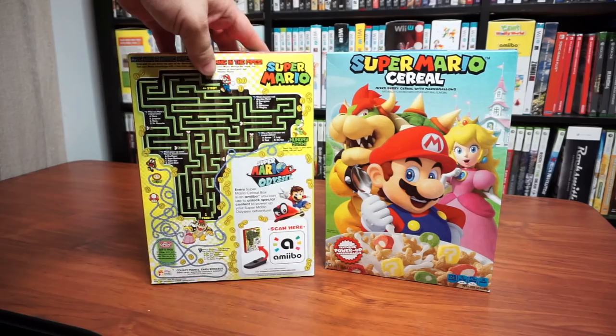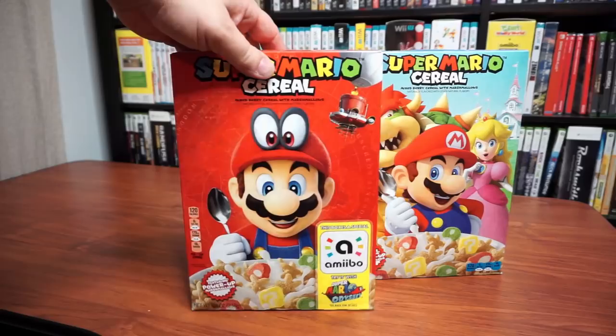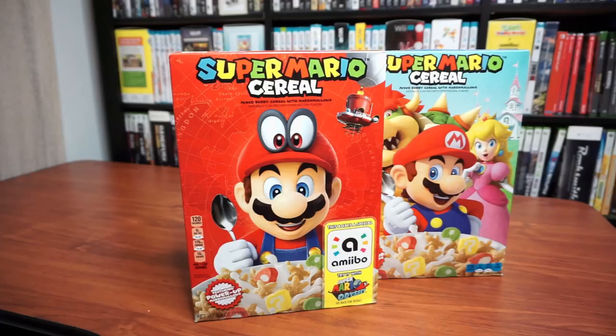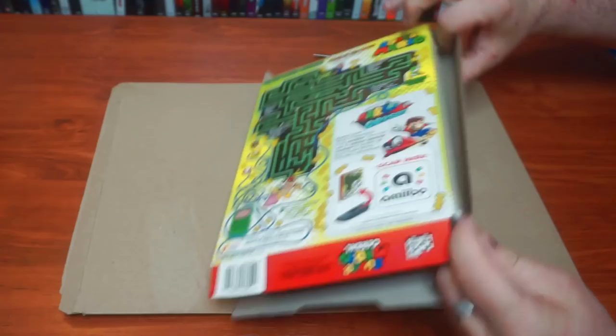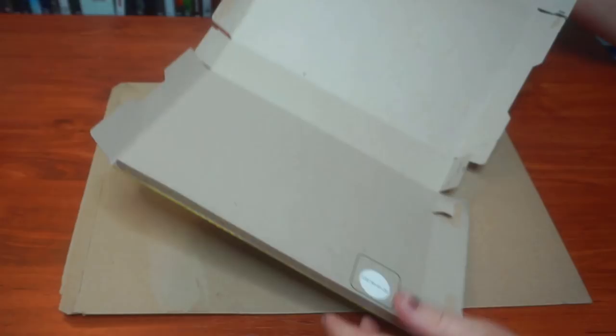You'll need this red box that includes an amiibo NFC tag on the back. This blue box doesn't include one of these tags — you can make an amiibo out of this box, but it won't function as an amiibo. Unfortunately, the red box is currently out of print. If you don't already have one, and unless you have an NFC tag writer, you'll have to try to find one on the secondary market.